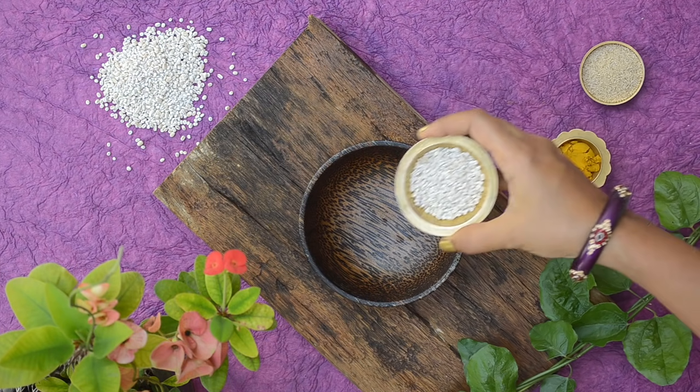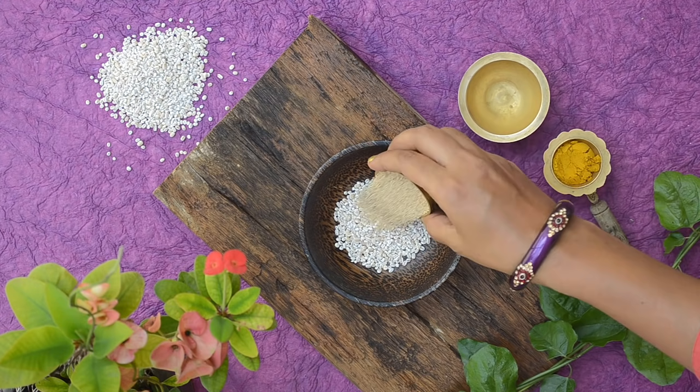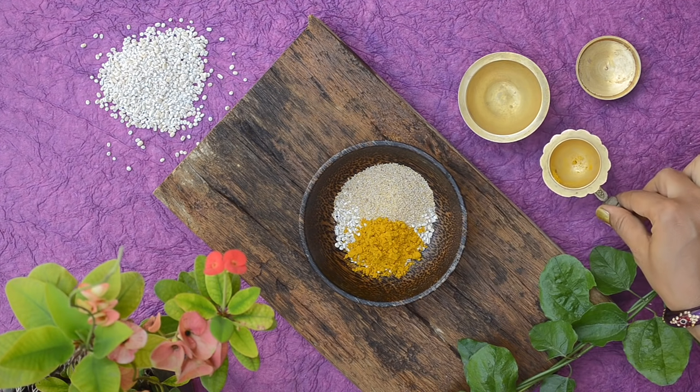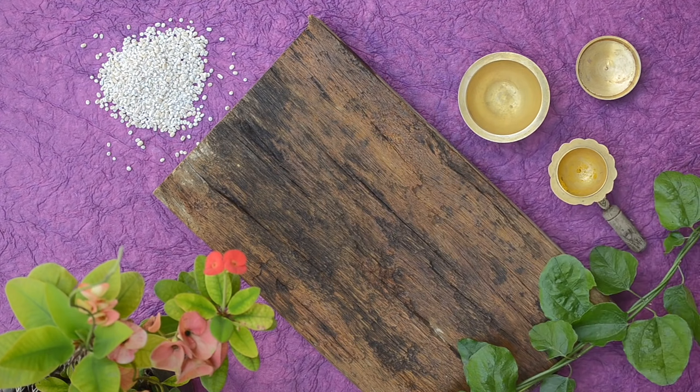Take three parts barley in a bowl. Add in two parts white poppy seeds, also called as couscous in Hindi. Finally add in one part kasturi turmeric powder, also called as wild turmeric.